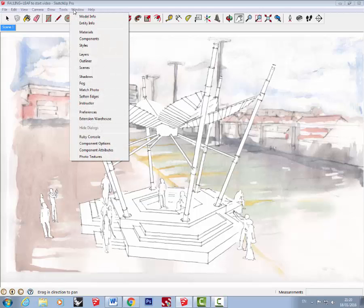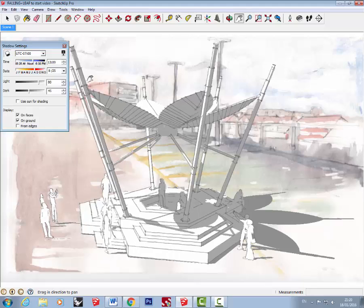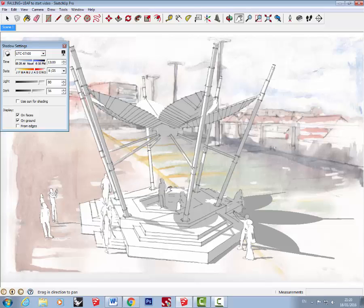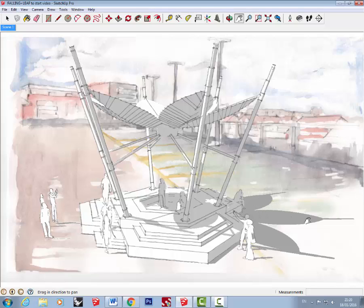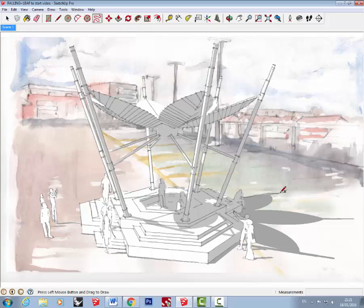Go to Window and Shadows. In the top left corner, turn the shadows on. I want to adjust the lightness of the shadows, so in the Dark setting I'm going to slide it up — getting a difference between dark and light on the ground. Then I'm going to use the freehand drawing tool to outline the shadow, which will make it look a little more hand drawn. Select the freehand tool and follow around the shape — don't worry if it's not too accurate. The gaps look quite nice and make it look more hand rendered.